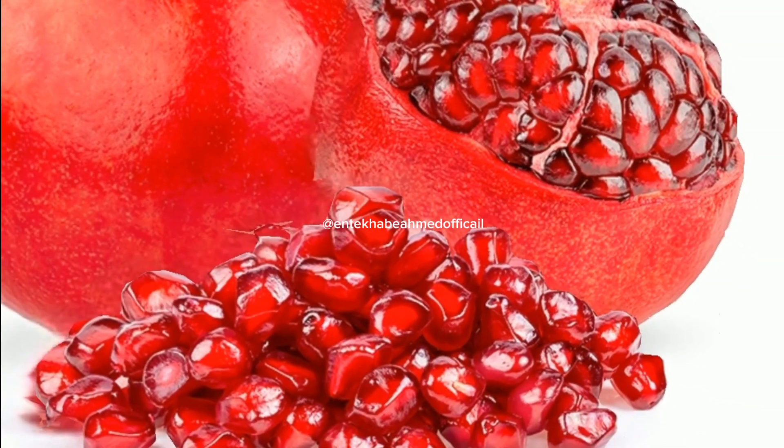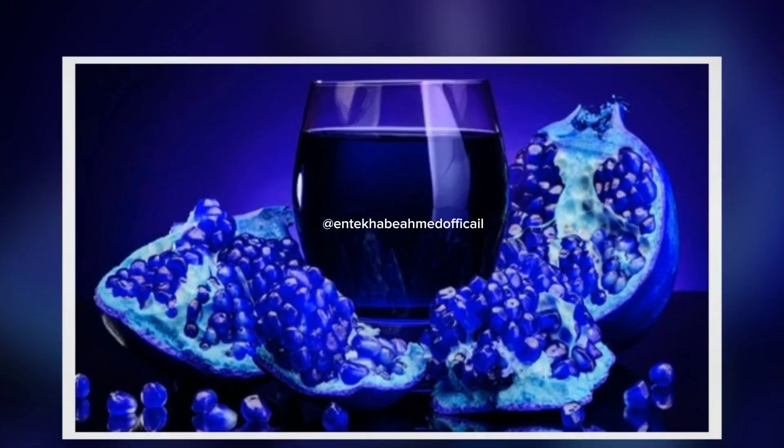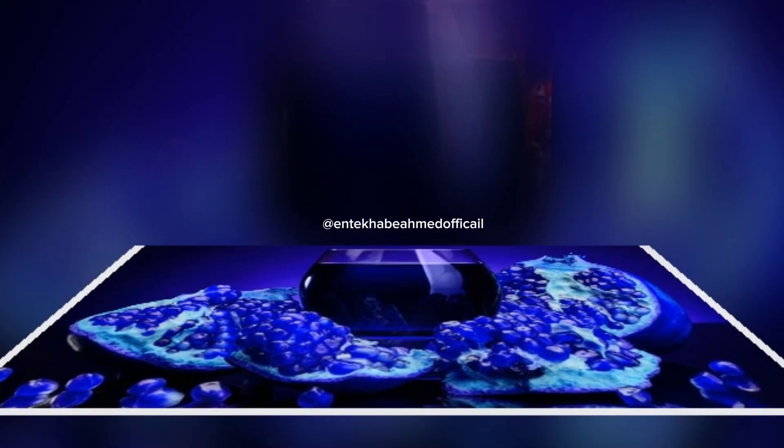Pomegranate juice holds enormous nutritional value and can do wonders for your health. Let's explore its benefits.